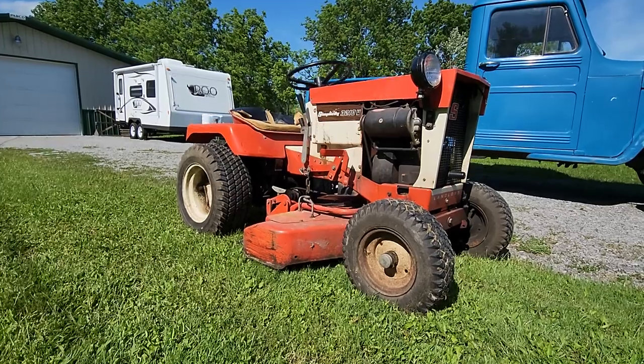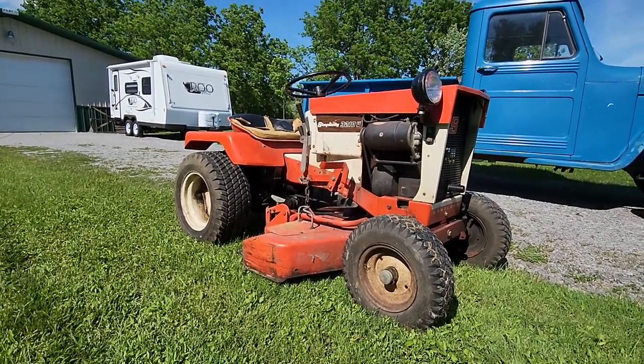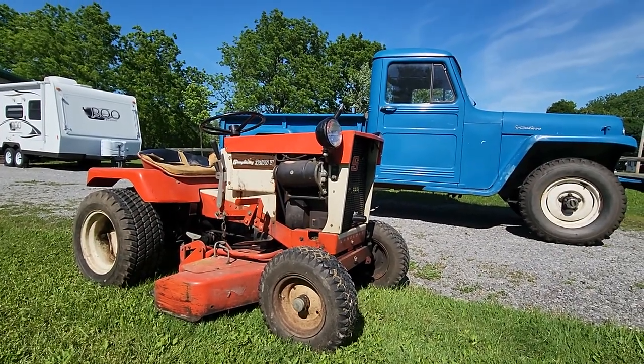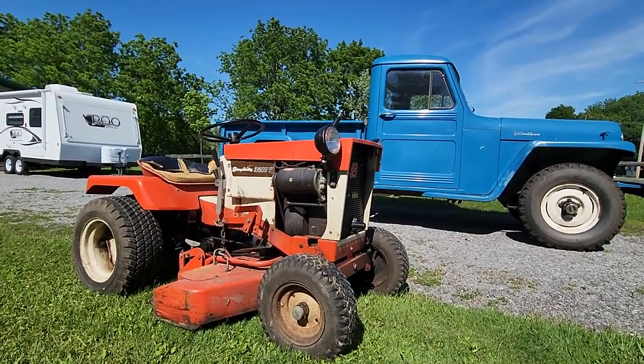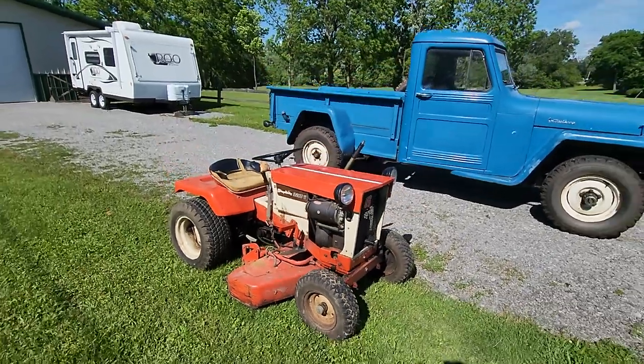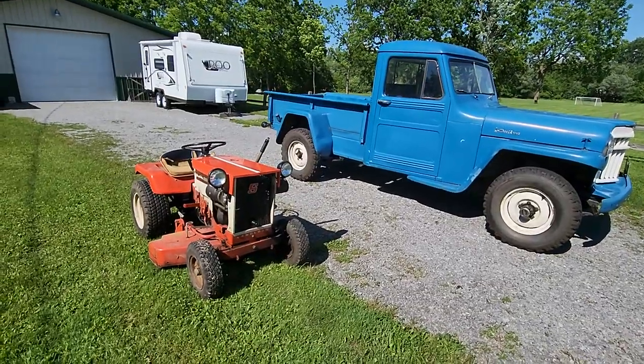Hello everyone, welcome back. You can see the Simplicity Landlord tractor here at home, from Olean, and I have it sitting right next to my 1956 Willys truck. I gotta do a full walk-around video on that in itself, but I figured I'd get them both sitting next to each other.